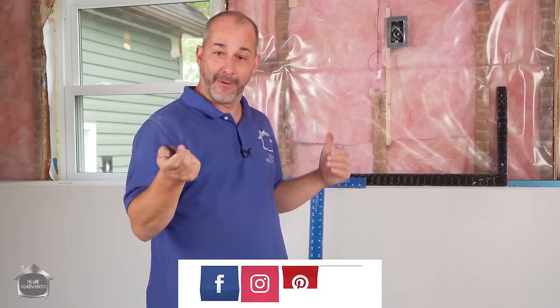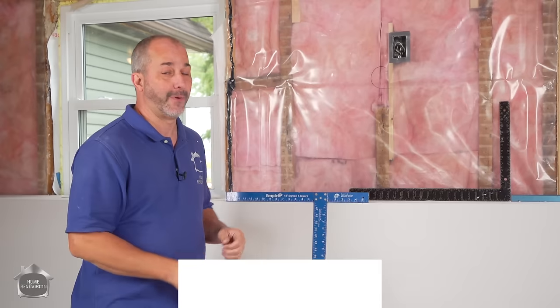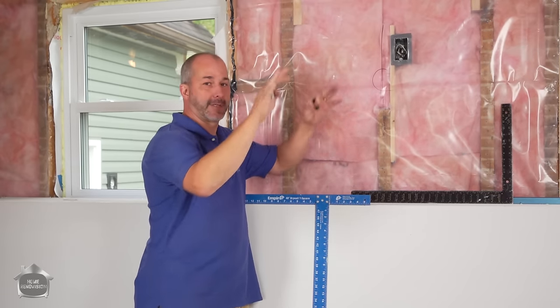Now it's basically step two — we're going to move on with installing this stuff. Bear with this because we're going to start off with the most important decision you're going to make in your drywall installation, and that is where to start. Generally speaking, when you're dealing with drywall, you want to start with the ceilings. But you want to resist the temptation to just start against the outside wall.